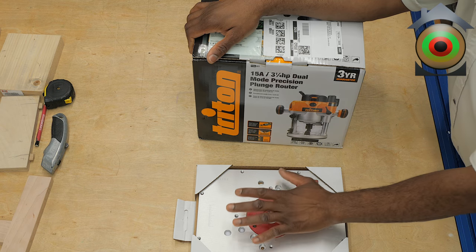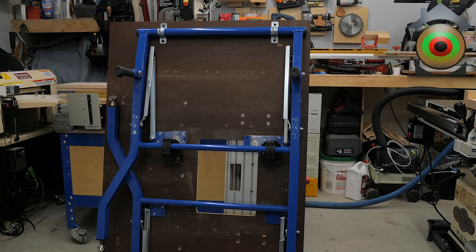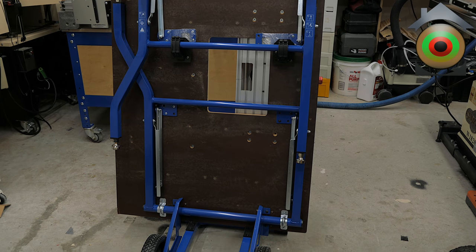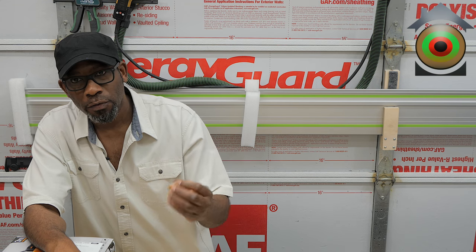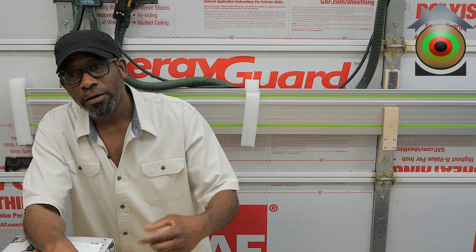I have two items that are going to be going into my router table build. The last time you saw this router table it was just a mock-up setup — I used pocket hole screws to put things together just to get a proof of concept. My full intention is to machine a proper router table out of Baltic birch, probably an inch and a half thick — two three-quarter inch nominal — and design and produce it on a CNC machine.